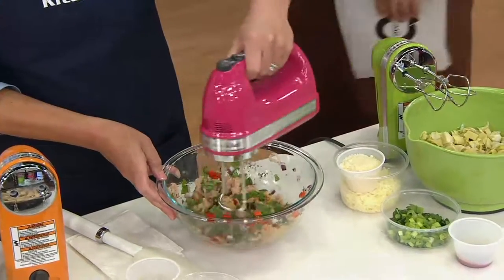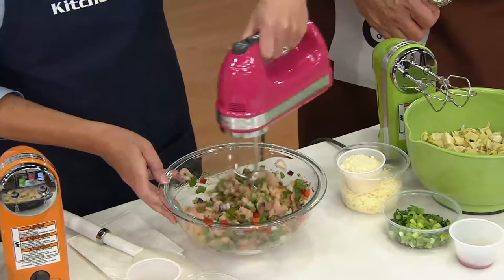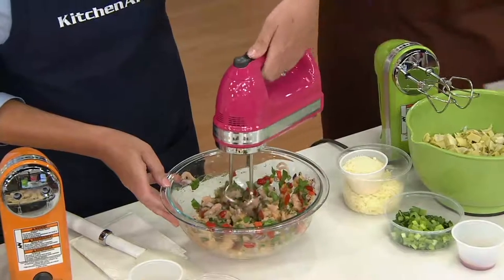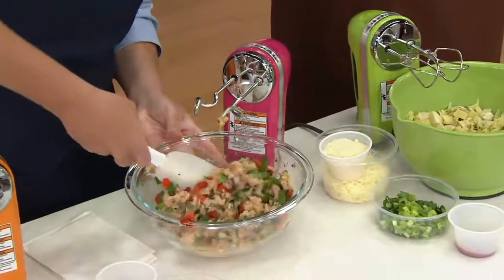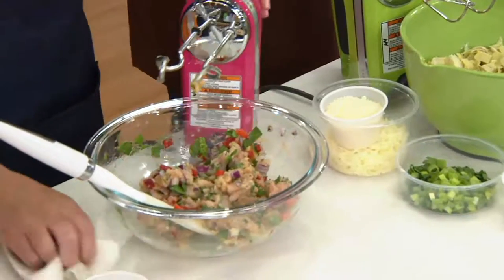So this is a Greek turkey burger. We have some spinach in there, some onions, some red peppers, and it just grills up a beautiful, delicious, light burger. It's all perfectly combined and my hands did not get dirty. Look at that — it's not overmixed, which means those burgers are not going to be tough when we barbecue them.